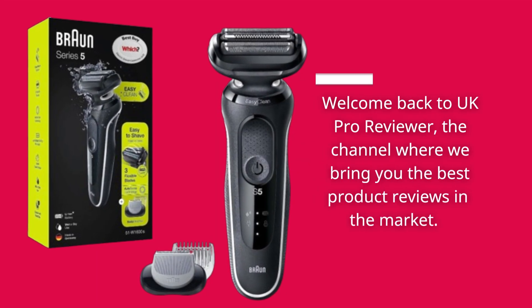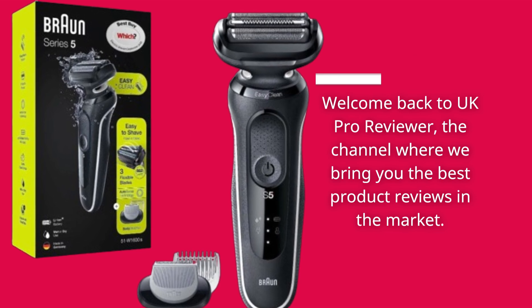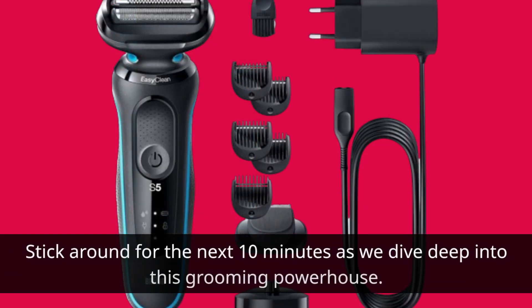Welcome back to UK Pro Reviewer, the channel where we bring you the best product reviews in the market. Today, we've got something special for all you gentlemen out there — the Braun Series 5 51W 1600s electric shaver. It's been making waves in the grooming world, and we're here to tell you why. Stick around for the next 10 minutes as we dive deep into this grooming powerhouse.